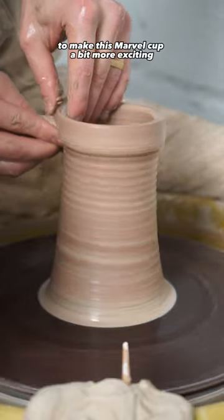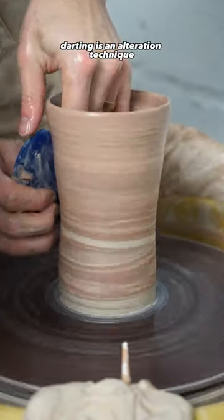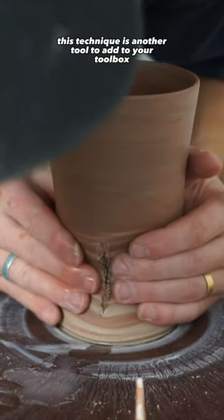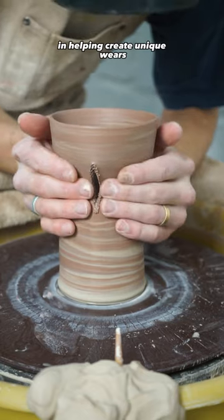To make this marble cup a bit more exciting, I decided to try a technique called darting. Darting is an alteration technique where you remove a triangle or diamond shaped piece of clay from your piece and then attach it back together. This technique is another tool to add to your toolbox, with an infinite amount of possibilities for helping create unique wares.